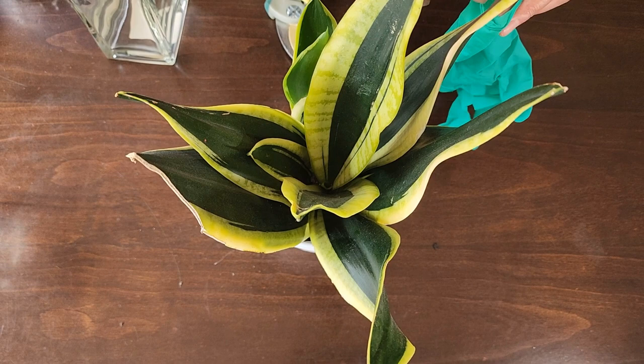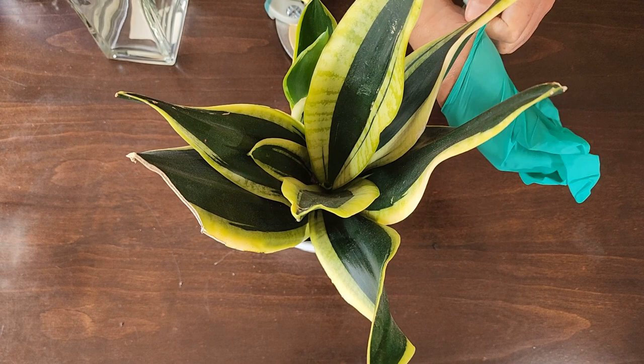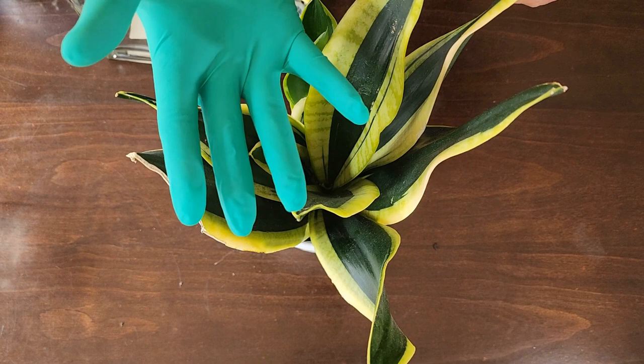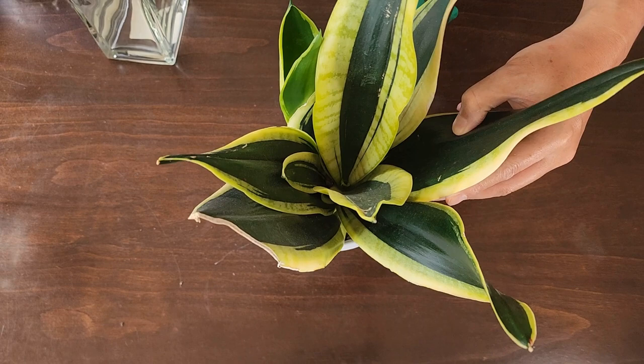One thing I forgot to mention at the beginning of this video is that snake plants are mildly toxic. So you want to be wearing some gloves while you're doing this, just to ensure you don't get the sap onto your hands. Simple kitchen rubber gloves or gardening gloves will also work. Okay, let's get cutting.